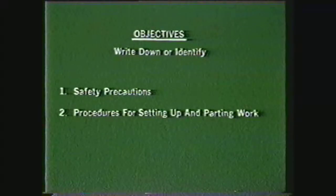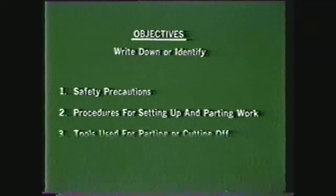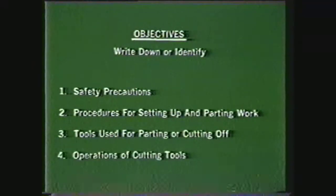After viewing this videotape you should be able to write down the safety precautions that are required when parting work on the lathe, describe the procedures for setting up the lathe and parting work held in a chuck, identify some of the tools that are required for parting or cutting off, and identify some of the operations for which cutting tools are used.